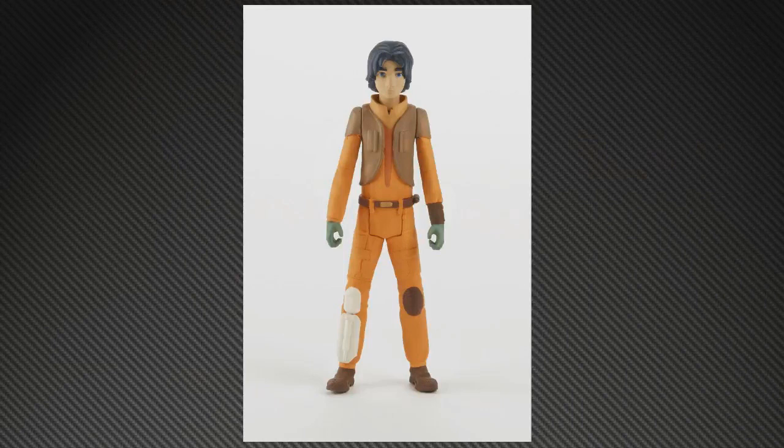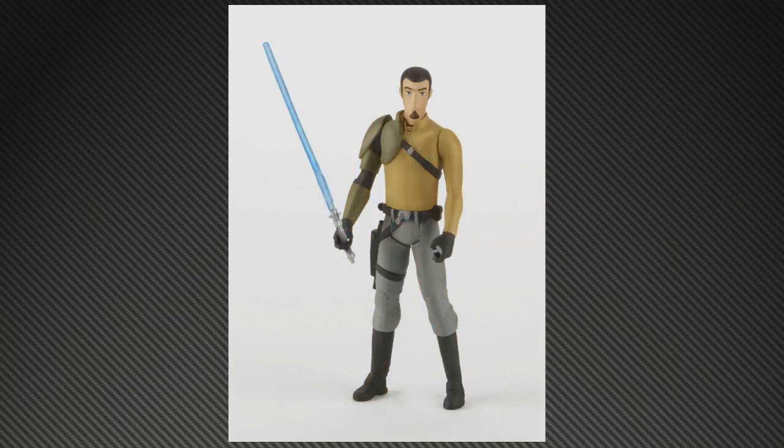First up we've got Ezra. These are the 3.25-inch action figures, priced in the $5.99 range. You'll notice these don't have the extensive articulation that the more expensive ten-dollar figures have, which are aimed more at collectors — these are clearly aimed at kids. They look fantastic though, with five points of articulation, maintaining the aesthetic of the cartoon. Also shown here is Kanan, who is apparently going to be the main character, a Jedi on the run.